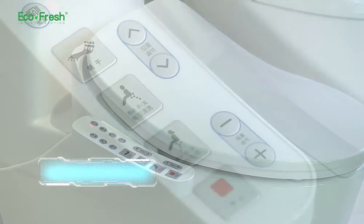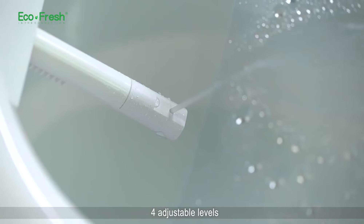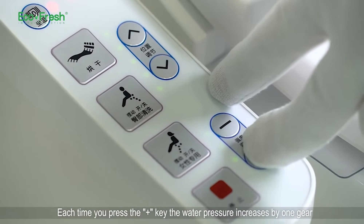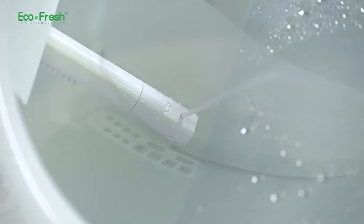Water pressure adjustment setting. First press the rear wash button or the front wash button on the side panel, then press the intensity adjustment button to adjust water pressure. Four adjustable levels. Each time you press the plus key the pressure increases by one gear; each time you press the minus key the pressure decreases by one step.